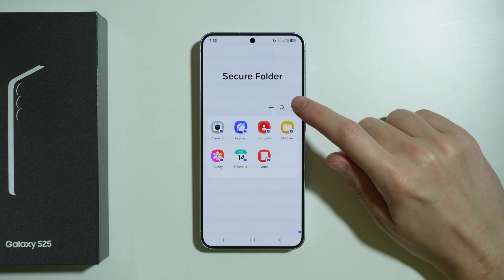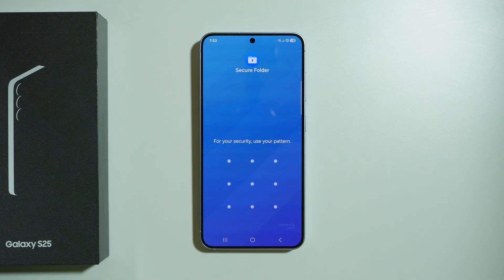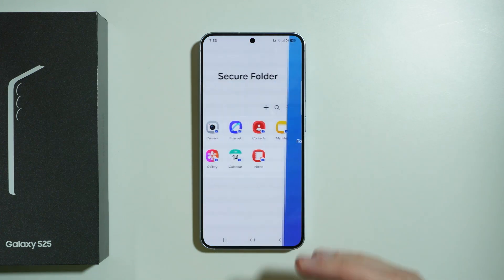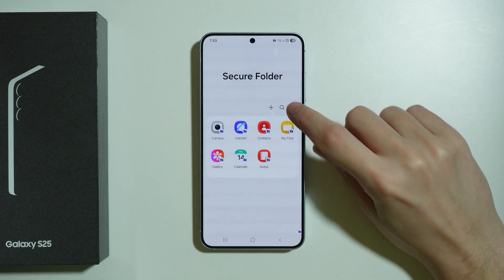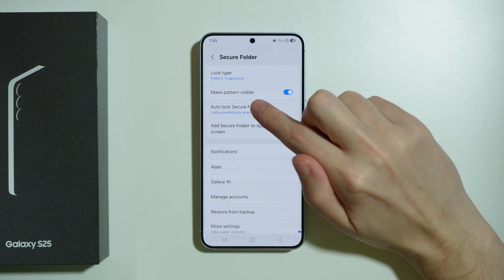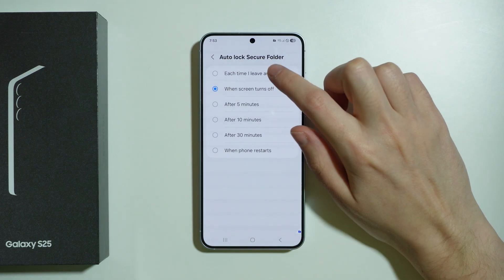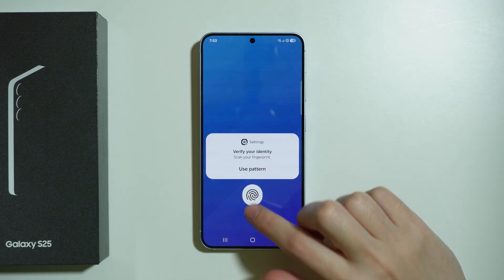If you want to lock the secure folder, tap on the three dots and choose Lock and Exit. If you try to go back, you need to enter the password. You can also adjust that option by tapping the three dots and going to Settings, and here we can switch Auto Lock Secure Folder to each time I leave an app, so whenever you exit the secure folder you need to enter the password.